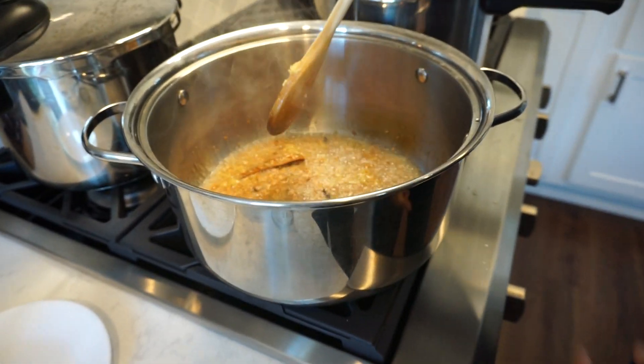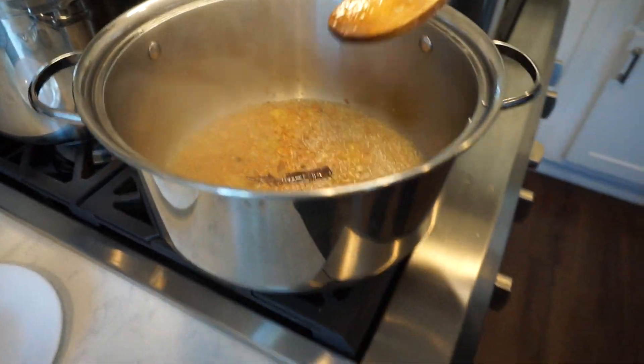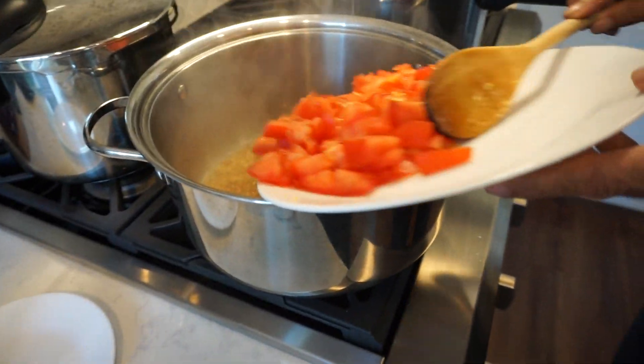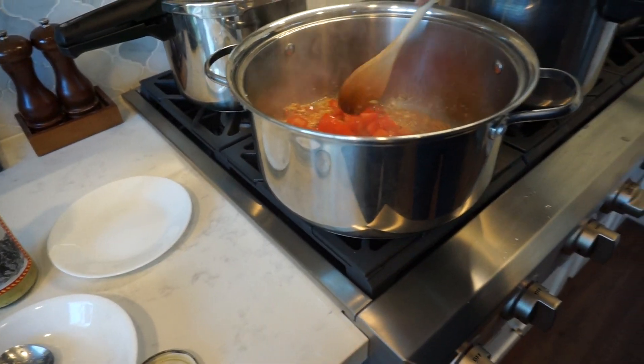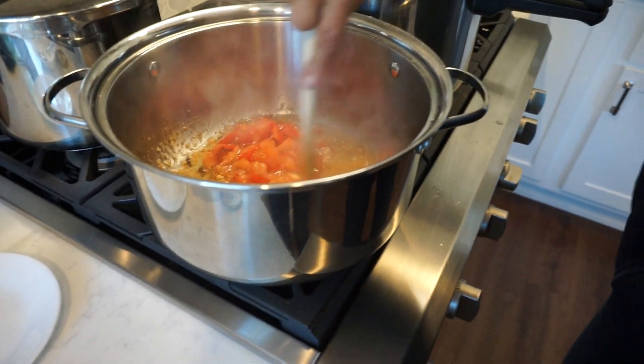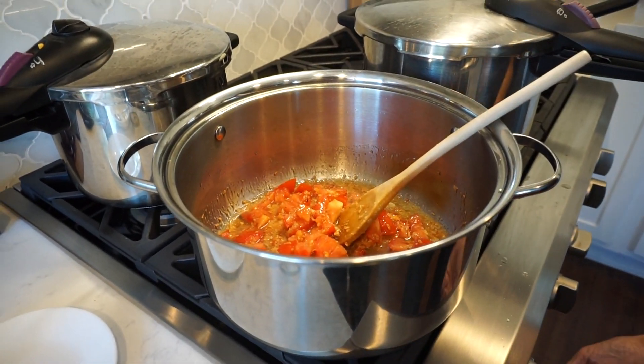The stove is still off. We're going to put this here — tomatoes. This was two large tomatoes or three medium tomatoes. Okay, I'm going to start cooking that, and then we are going to — you have to cook it.